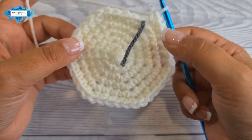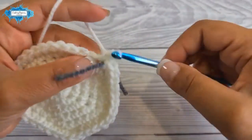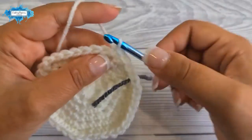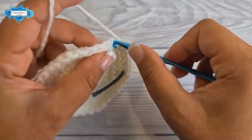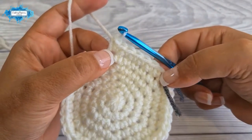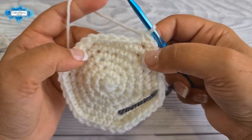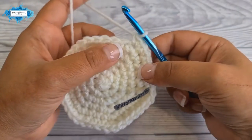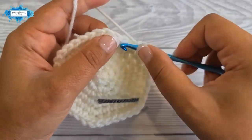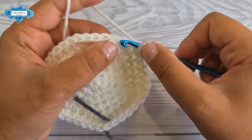Now onto our last increase round, round seven. Start with five single crochet — one in each stitch — then an increase. The repeat section is five single crochet followed by an increase, six times around. This is how round seven looks.